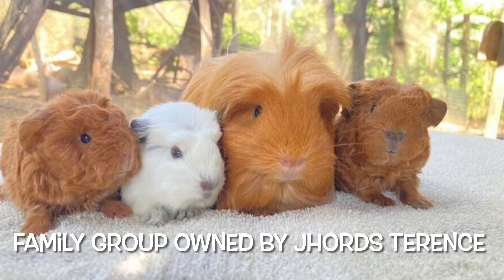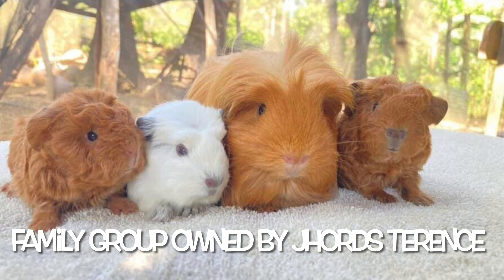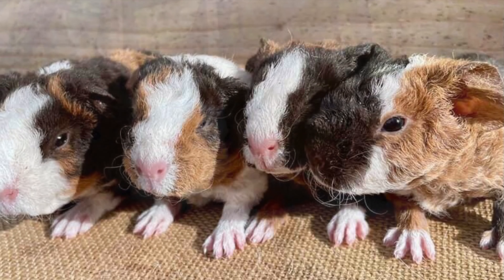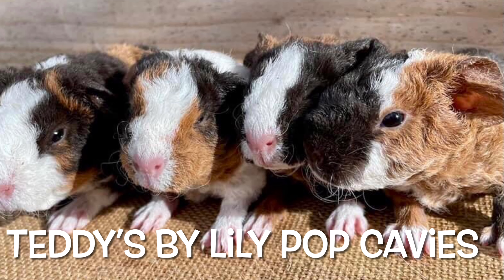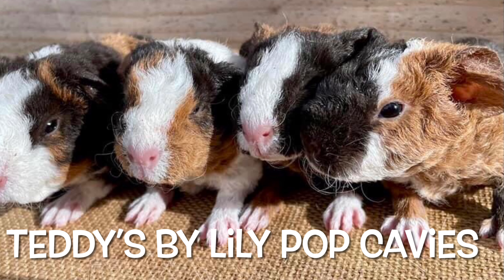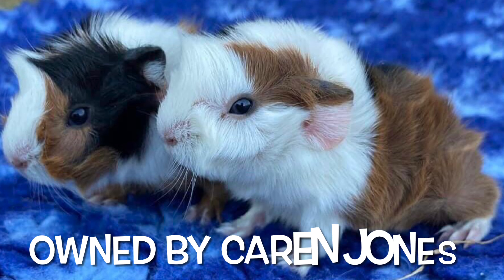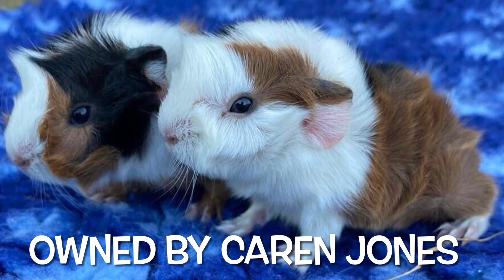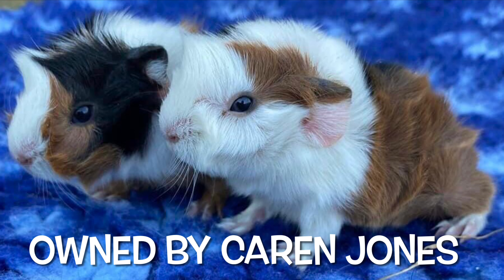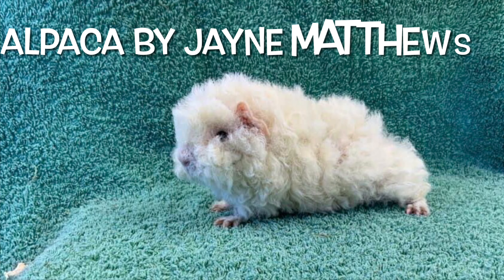Hello and welcome to another edition of Guinea Pigs with Greg. This video we're going to look at how I pair up and breed our self-goldens. In the background we've got lots of pictures of the babies that my viewers have produced, and you can also add your own at the Facebook group Guinea Pigs with Greg.